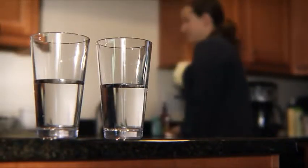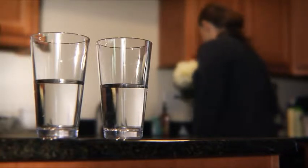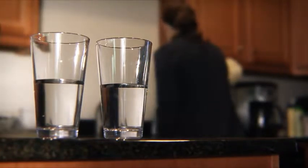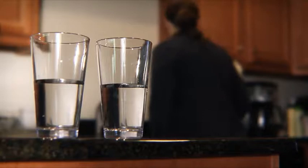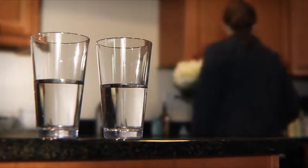A simple glass of water is something we often take for granted. Do you know which of these glasses of water is free from chlorine, iron, and hydrogen sulfide? Which has eliminated viruses, algae, and bacteria?